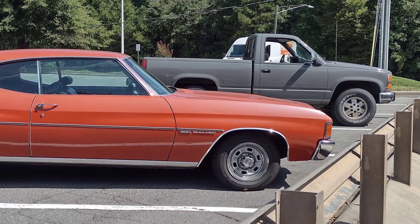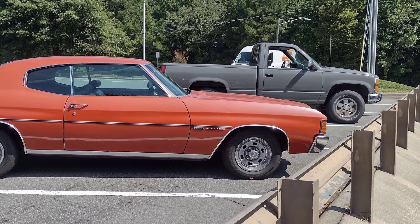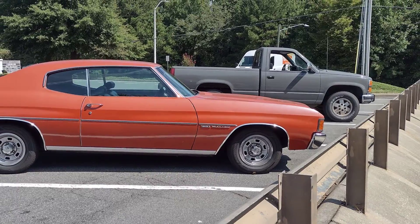This truck still needs tons of work. If you'd like to follow along as I continue to improve it, hit subscribe. Thanks for watching and I'll catch you on the next one.